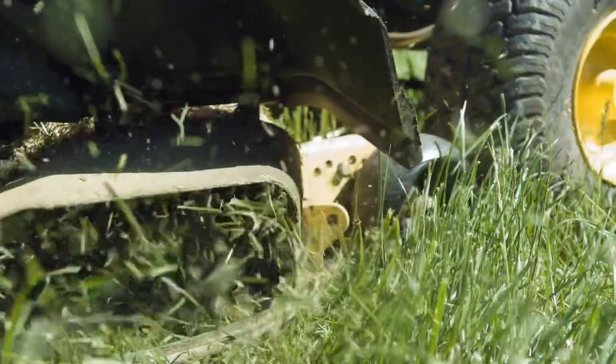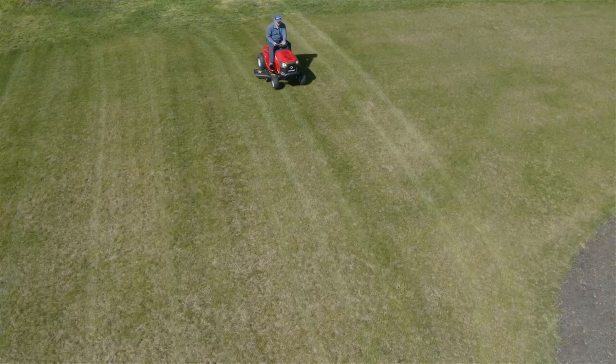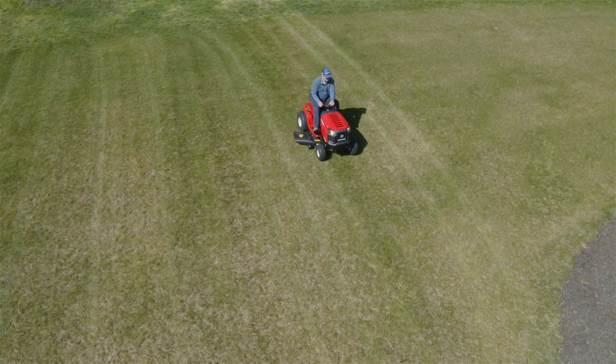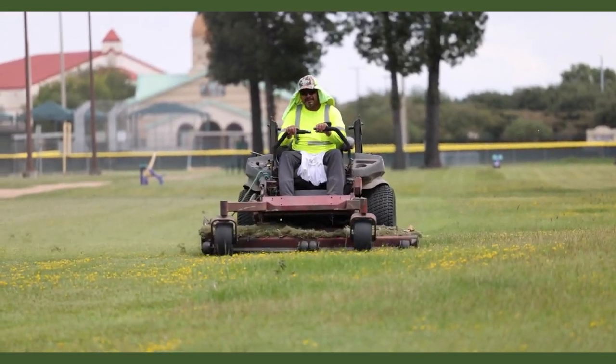Ideally, seven to ten days would be a perfect mowing schedule. However, as long as you cut every 14 days, that is frequent enough to ensure you maintain a healthy centipede lawn.